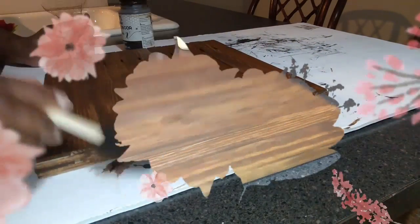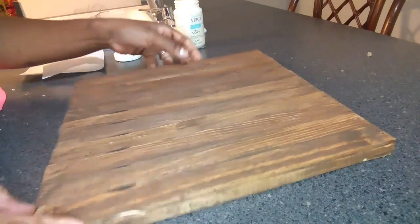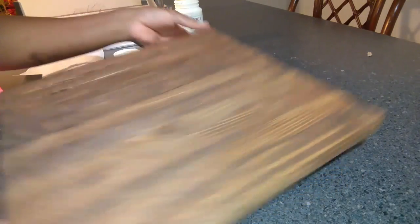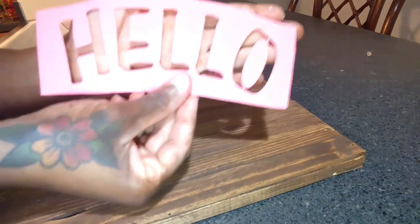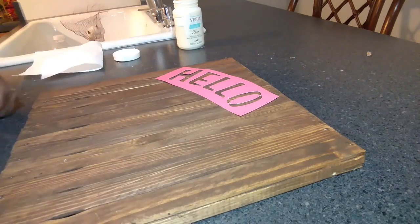After you get done, this is what your board will look like. This is going to be the bottom of my board where the holes are from the paint mixing sticks. I added nails into mine just so it can hold better — that's up to you. Next I'm going to take a stencil I made using my Cricut machine and it's going to say 'hello fall.'